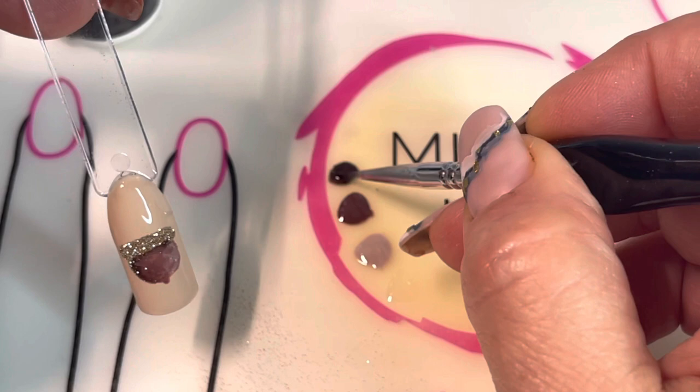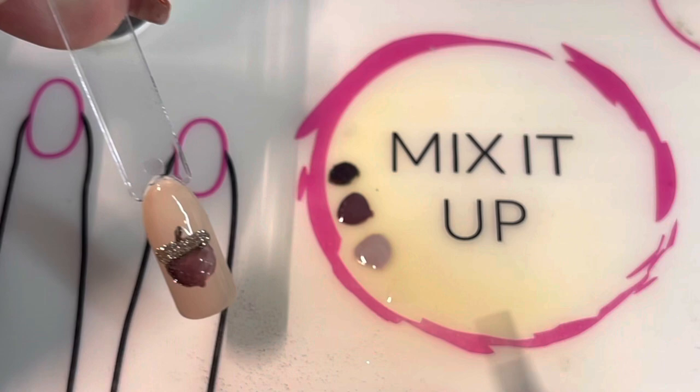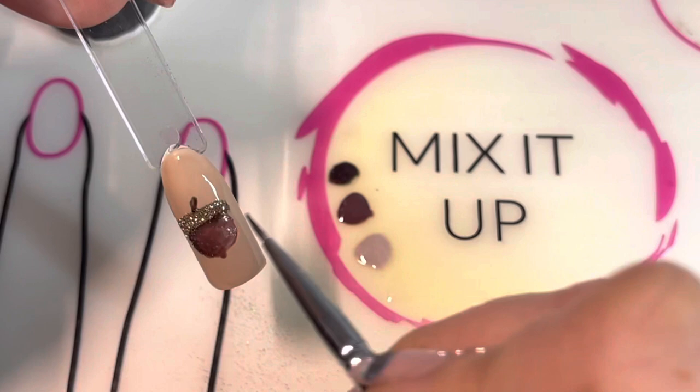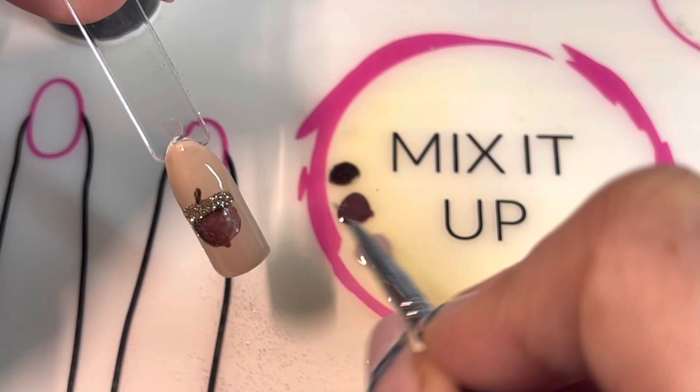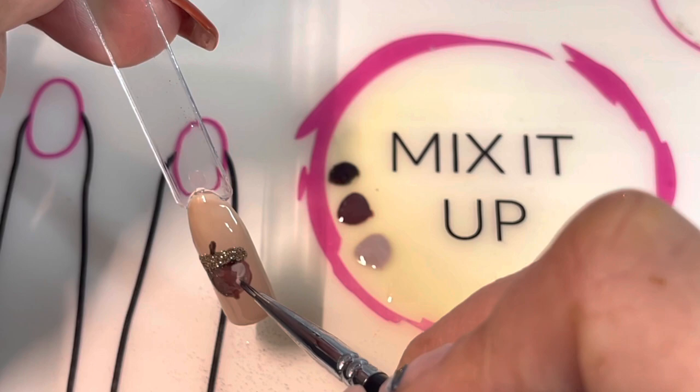The first step is to dip into a little tiny bit of Choco Lala and give a little curving line right at the top of the acorn — just to give it its little stem. Then I'm going to clean my brush and take a small dab of In The Mood and put a small comma shape right on the right-hand side of the acorn, just to give it a little highlight on this side.